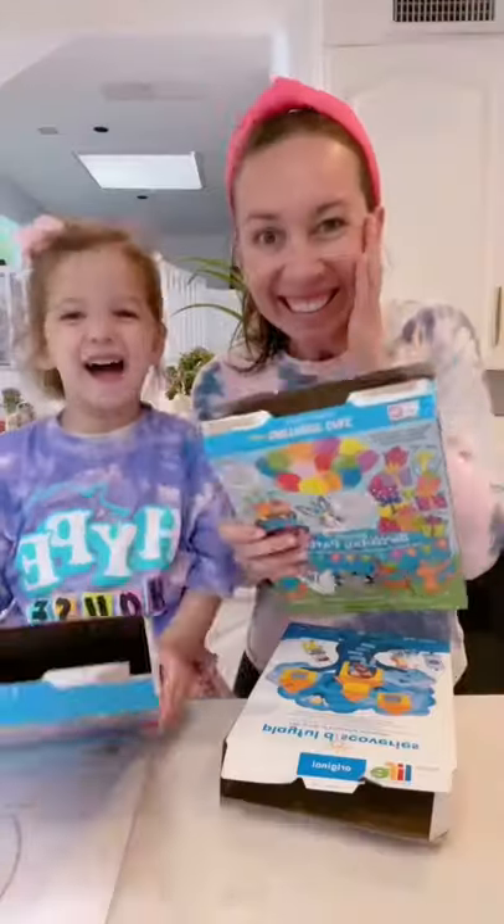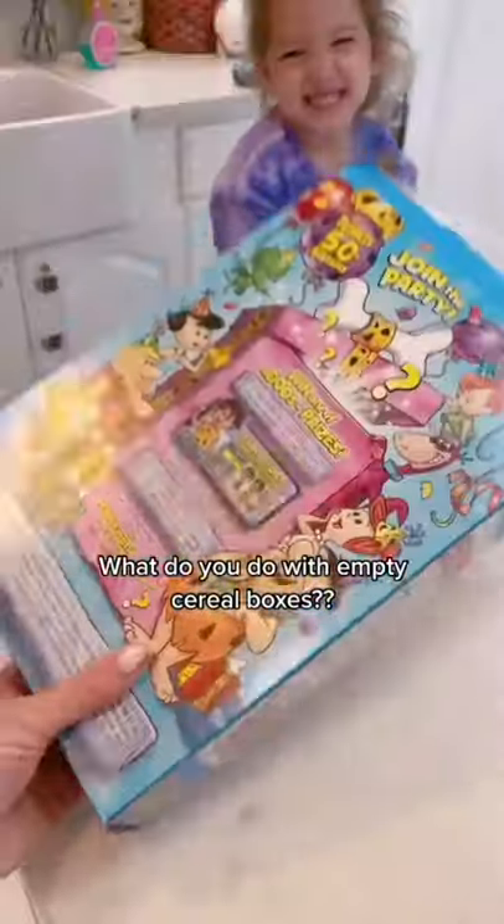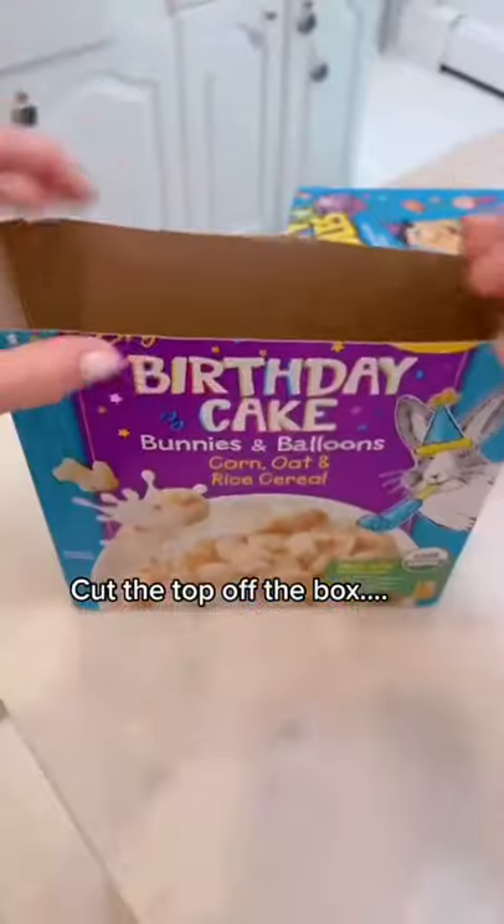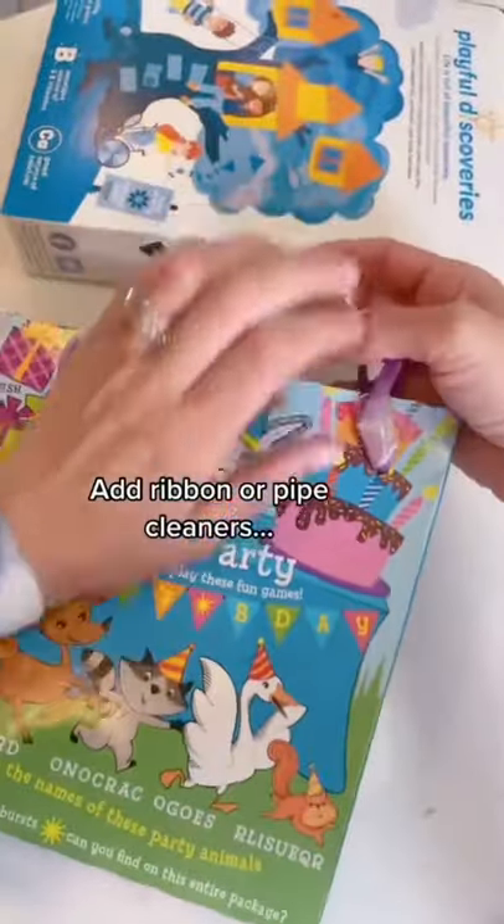What do you do with your empty cereal boxes? You have to see this. Next time you have empty boxes, save them. Grab some pipe cleaners, ribbon, and scissors. Cut the top off the boxes and poke four little holes.